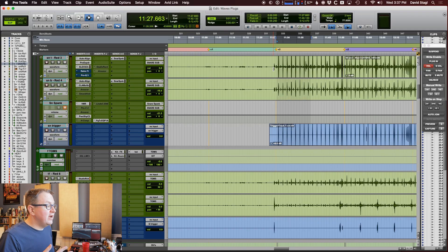I've got this new plugin from Waves called Retrofy, and I want to show you how you can do something with a snare drum. I have a snare drum here. Let's take a listen to it. I've got it EQ'd and compressed and kind of dialed in a little bit.